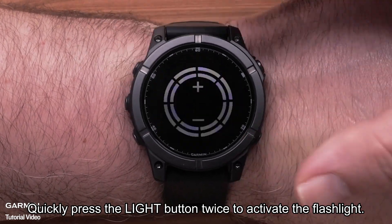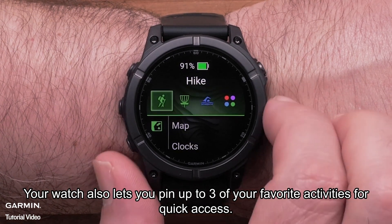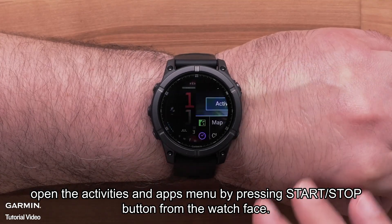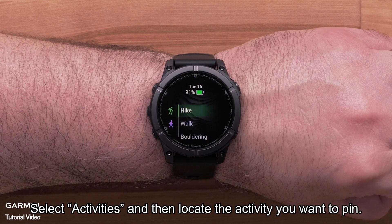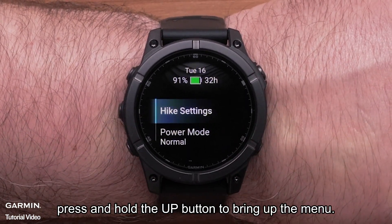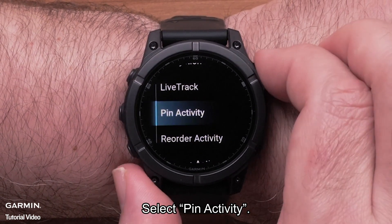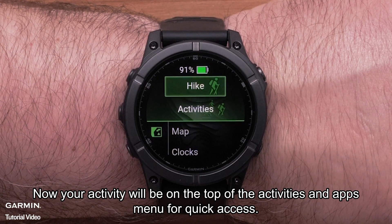Quickly press the light button twice to activate the flashlight. Your watch also lets you pin up to three of your favorite activities for quick access. To pin an activity, open the activities and apps menu by pressing the start-stop button from the watch face. Select activities and then locate the activity you want to pin. Once highlighted, press and hold the up button to bring up the menu. Select pin activity. Now your activity will be on the top of the activities and apps menu for quick access.